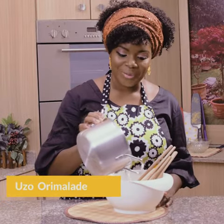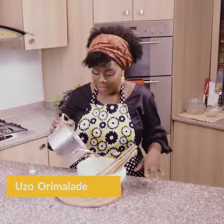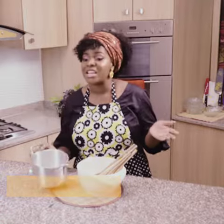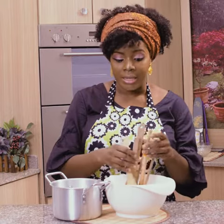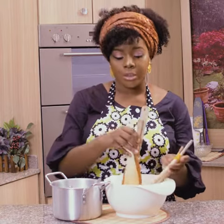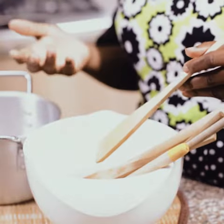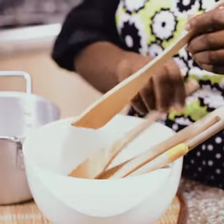Hi everyone, it's Uzo from Uzo's Food Labs, and you've caught me at the end of another cooking marathon. I figured I'm going to share with you one of my little home hacks. If you watch my channel quite a bit, you'll see that I use wooden utensils quite a bit — they're gentle on my cooking surfaces, on my pots and things like that, and I just really like to collect them.